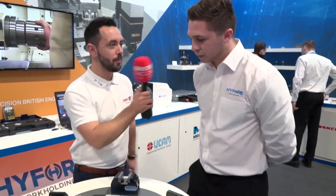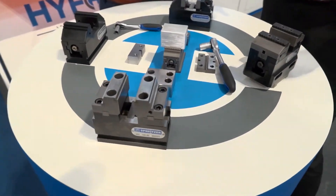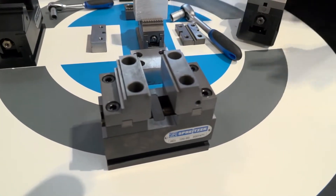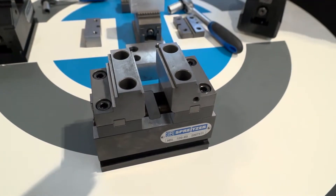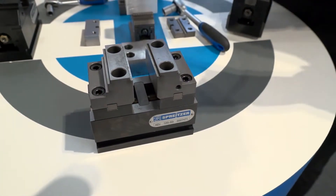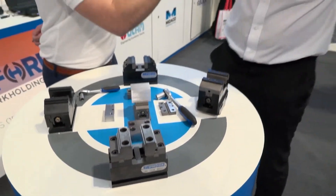I really like that one, Ollie. What's the next one? Next you've got the universal vice, which has even more jaw options — there's an absolute ton of ranges on there, so it would take ages to go through them all. If people want more information they can contact me and I'll go through the different jaws. But you can clamp raw materials, clamp bars, and all sorts on these — it's quite an interesting one.